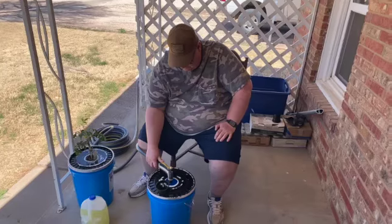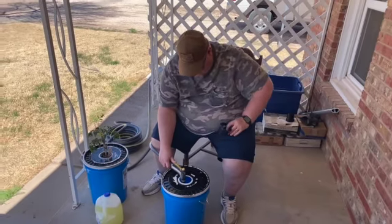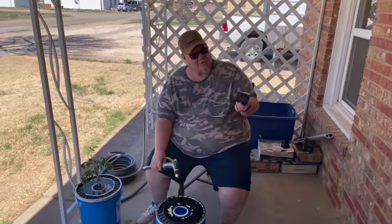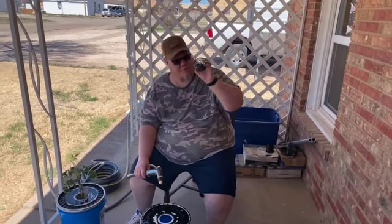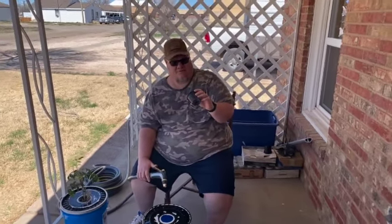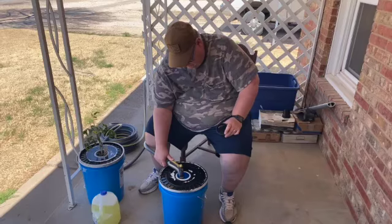We do already have the fertilizer in this bucket, and he's just going to fill it up with water until we get an eighth of an inch in the bottom of that cup. We learned, because we waited a little too long to get the plants into these, that we have to cut the bottoms of these cups a little bit for the roots — because the roots are so long. Otherwise they just bunch up in there, and the plant will fall over to the side and wouldn't stay up straight.